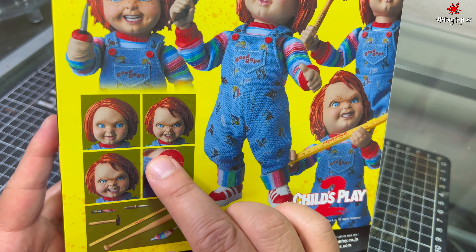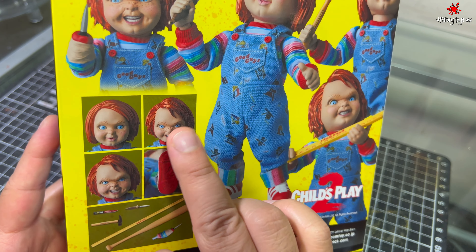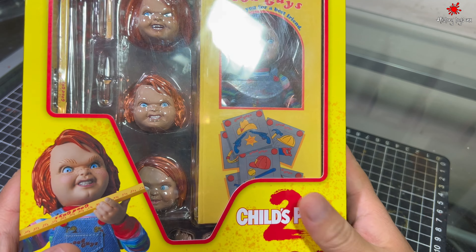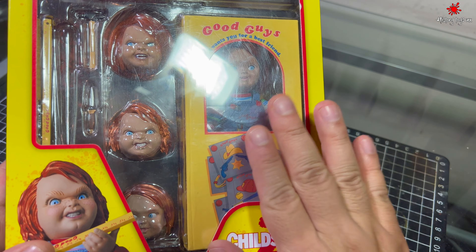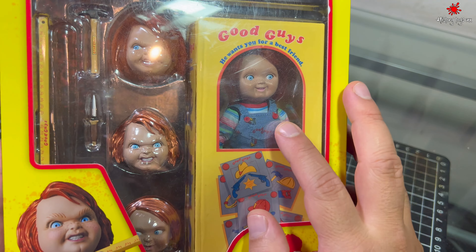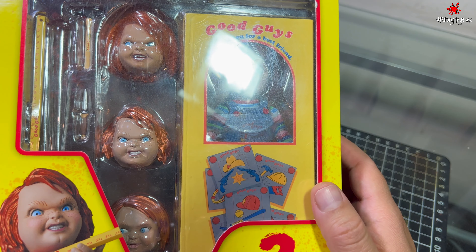Lo padre de esta figura también es que se le pueden mover los ojos. Y quiero hacer esta revisión porque lo customicé. Como les había comentado en el video de Alf, le puse cabello a la figura.